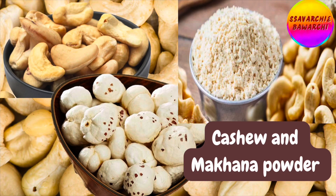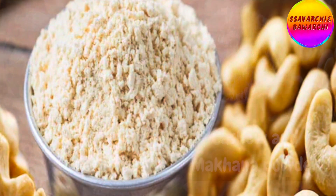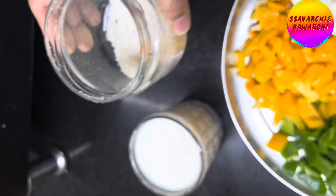To give the dish its thick, creamy texture, we'll first make a powder of cashews and makhana (fox nuts) by roasting them slightly, cooling them down, and then grinding them.